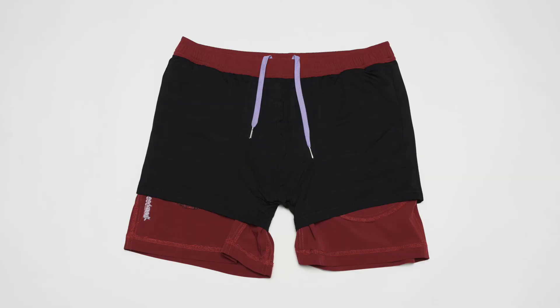They're extremely comfortable. They're not compression — they're actually just like really comfortable underwear that's already attached to your shorts. These shorts are by far the best shorts and the best product that we've ever produced.